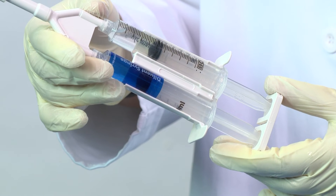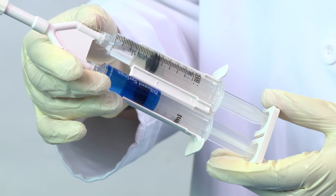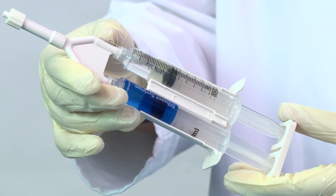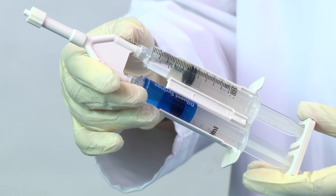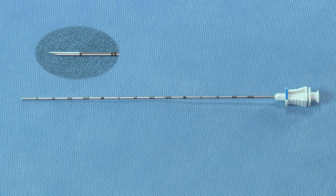The remainder of the kit should be assembled per previously received instruction through training or by referencing the directions for use. A fully assembled SpaceOr Hydrogel delivery system shall appear as follows. Note that during the procedure, the blue marking on the needle hub will be visible when correctly oriented, with bevel facing down.